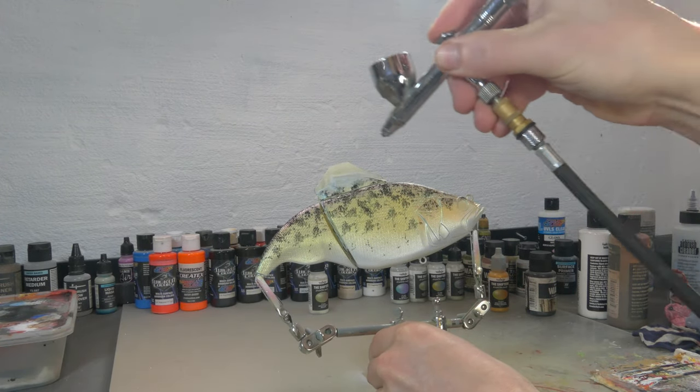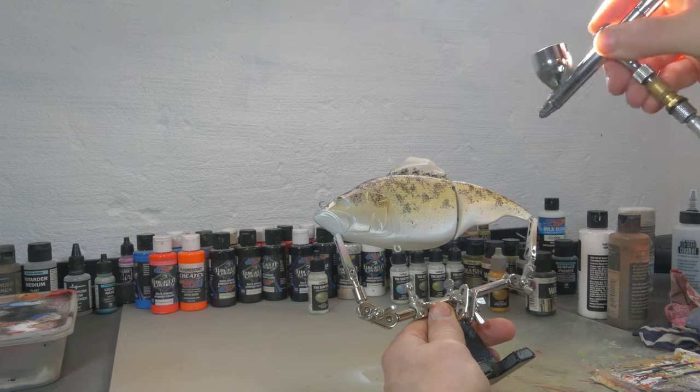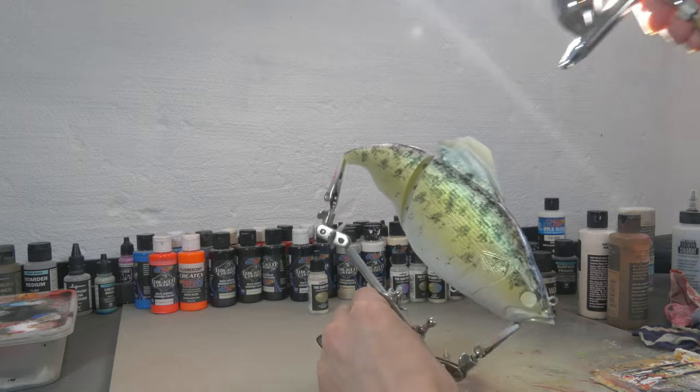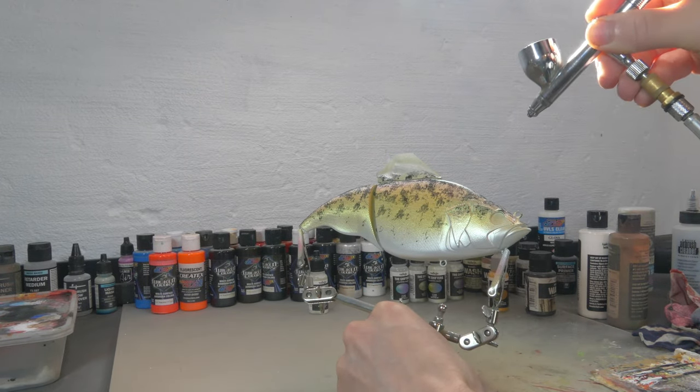Now that the black is dry I'm gonna slightly coat the sides and flanks again with a little bit of Gold Yellow Burnt Orange from the Vallejo Shifters, just to make that color shift pop a little bit more. On the black it's gonna stand out just a little bit more. On the back I'm gonna do a Gold Pale Blue from the Shifters just to create even more color shift on the back.